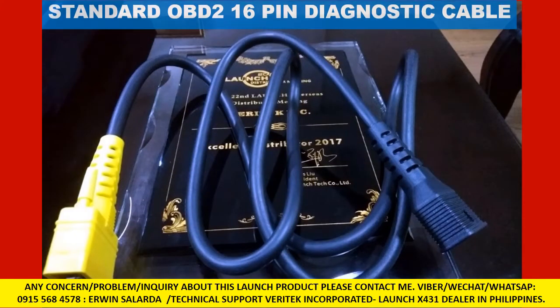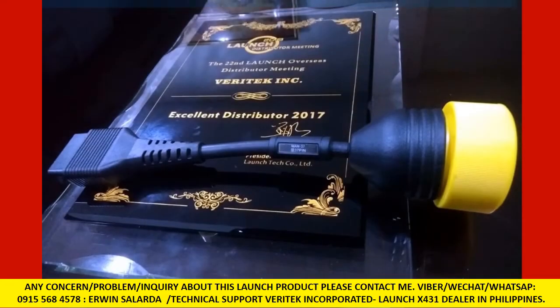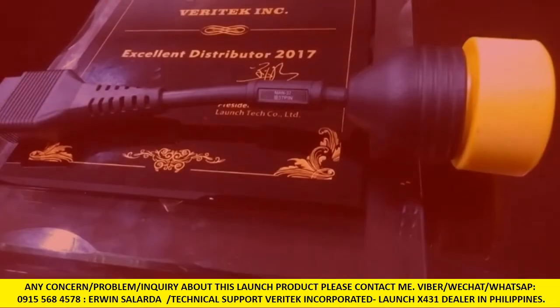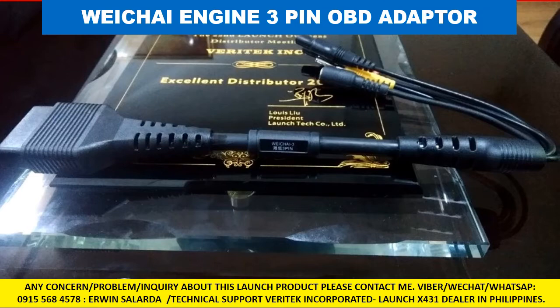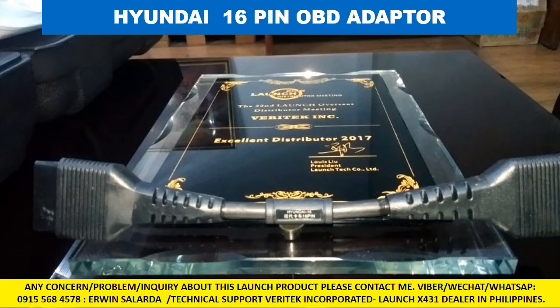Standard OBD2 16-pin diagnostic cable. MAN Truck 12-pin OBD adapter. MAN 37-pin OBD adapter. Weichai Engine 3-pin OBD adapter. Hyundai 16-pin OBD adapter.